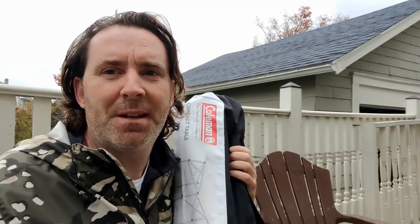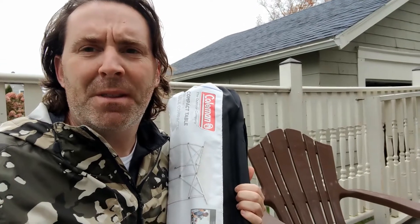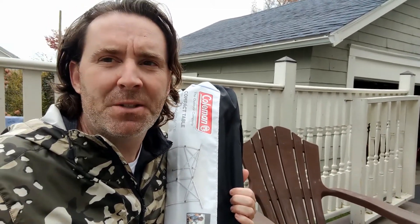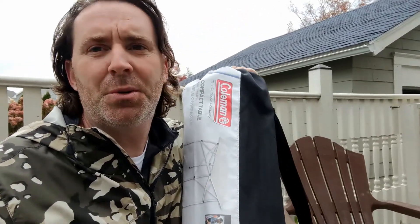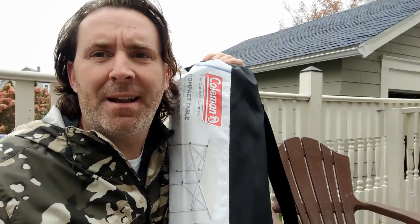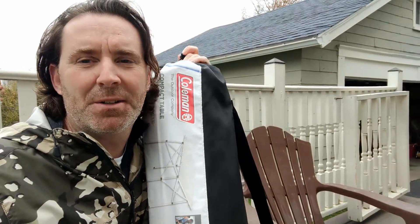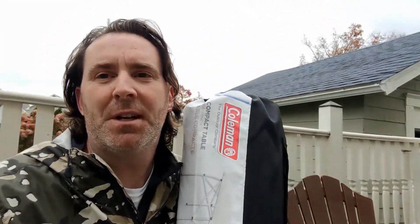We don't do a ton of camping — we go out maybe a couple times a summer, three or four times something like that — and I found this Coleman portable camping table, and this is one of my favorite camping accessories. I'm just going to show you what's in here and how easy it is to set up and why I think it's a great little table to have even if you don't do a ton of camping.